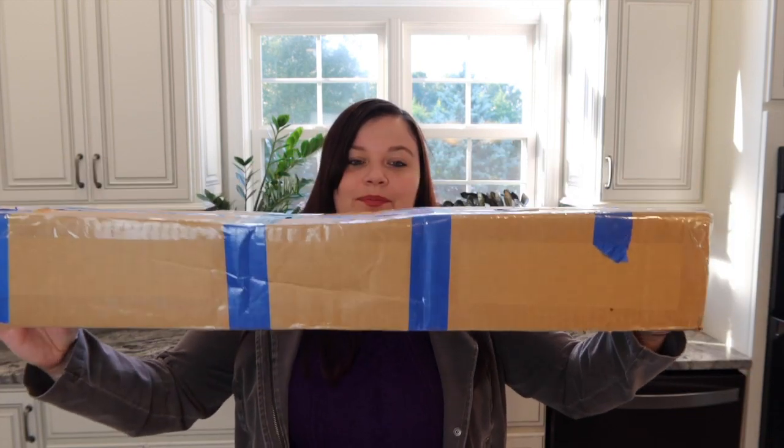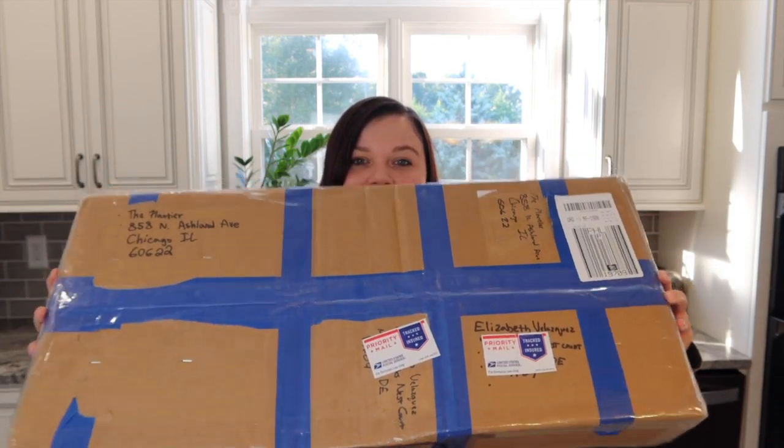So without further ado, here is my box of anthuriums. In this box there are actually five anthuriums, and I'm really excited. I'm going to chop into this before you get too bored.